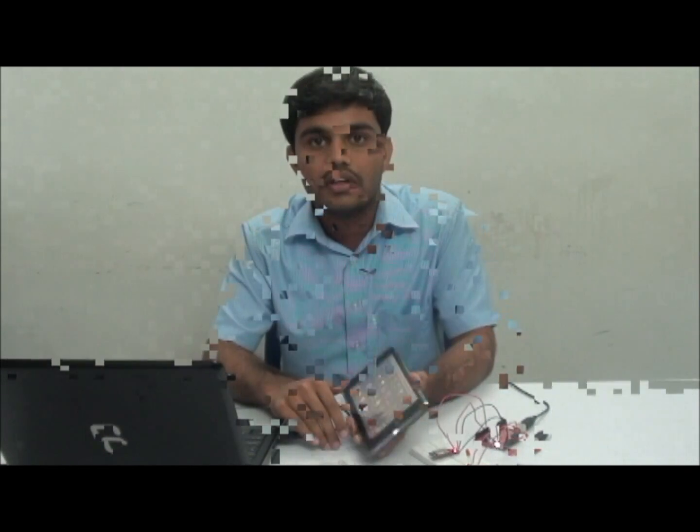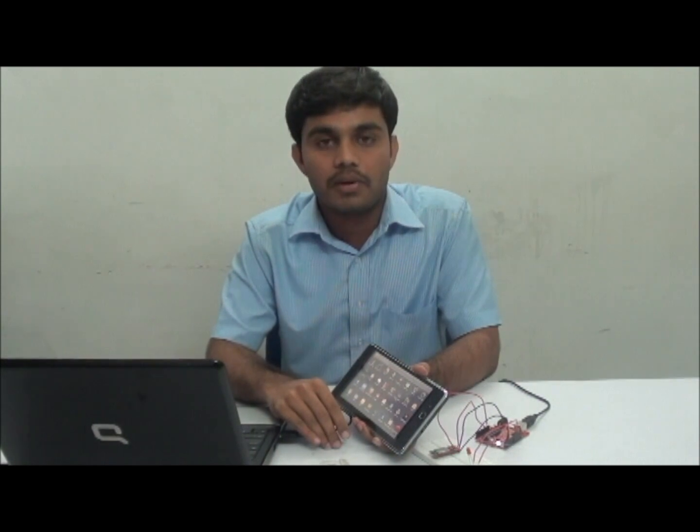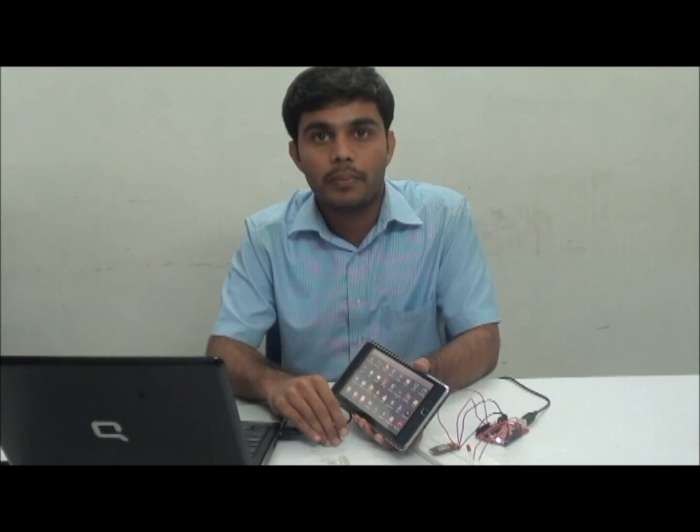Hi, I am Bravindra from Tenet Econotronics. In this video, I will show an Android application which will control the LED connected to the Arduino using Bluetooth. In this demo, I have used an Android tablet with Android operating system 2.2.